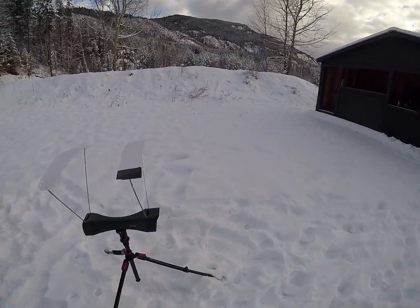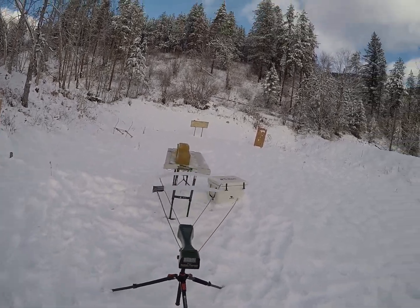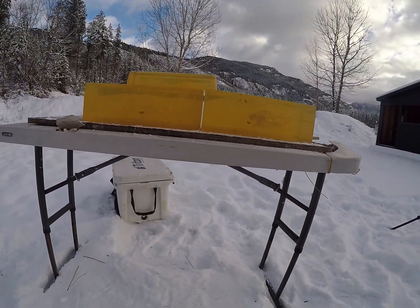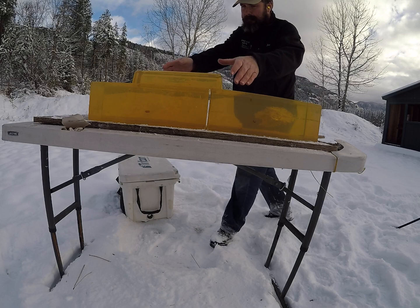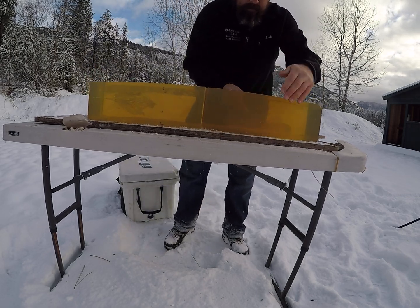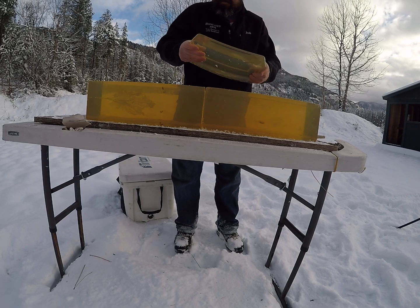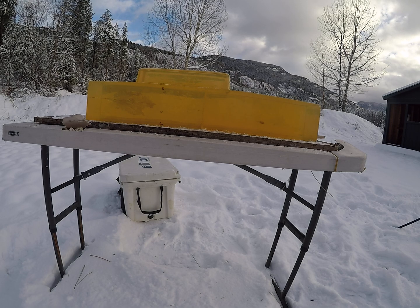That bullet impacted the gel at approximately 1,472 feet per second. I don't think I tried to get them to run any slower than that for any reason, but they did a good job at that low velocity range.